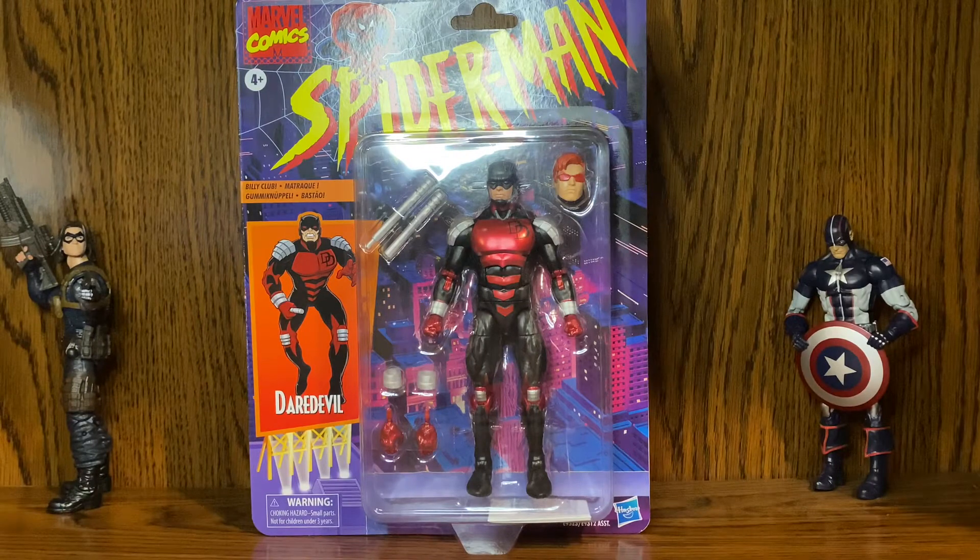Hey YouTube, welcome back! It's your boy Mr. Stargie with another video — another review. Today we have Daredevil from the Spider-Man Retro Wave. I picked this guy up and he just got delivered to my house today, so I've been waiting all day to do this review.